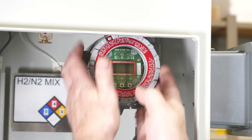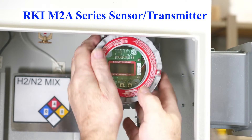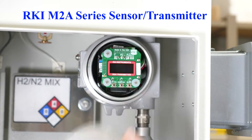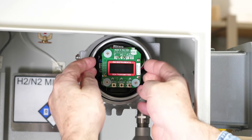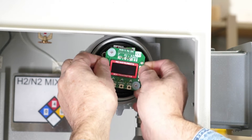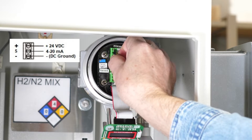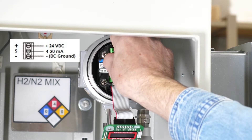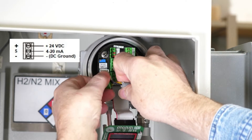First, unscrew the front of the detector, then pull the display out gently. This is the wiring — when you're first doing it, it's not in there, but you pull the plug out for the wiring.